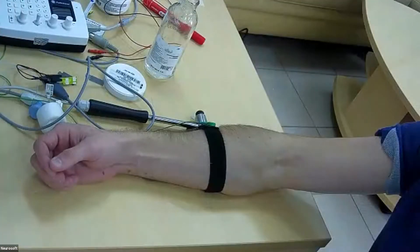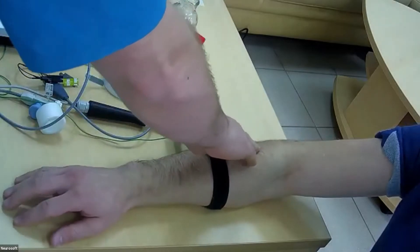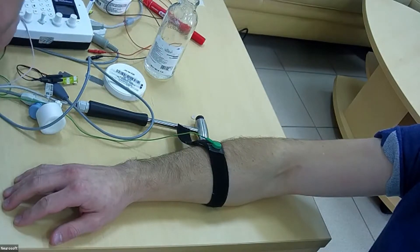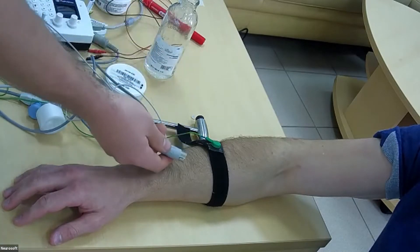So we will use jitter first. We will use the extensor digitorum muscle. We can insert the connector for the needle.